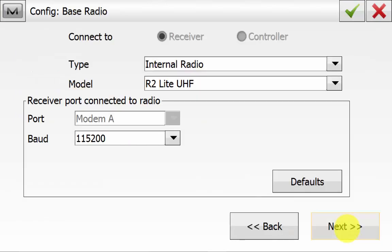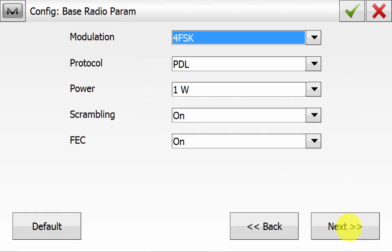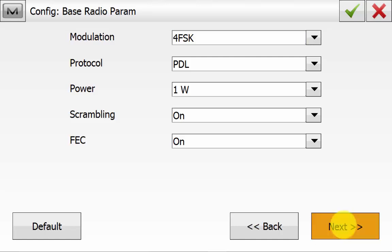On the base radio, ensure that we're using the internal radio. When using the Hyper HR, this is the R2 Lite UHF model and we'll hit Next. The radio parameters ensure that these both match on the rover and the base side. With this configuration here, we have the best over-the-air link rate for the radio and we'll hit Next.